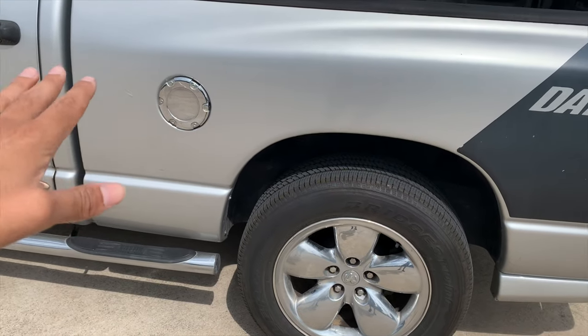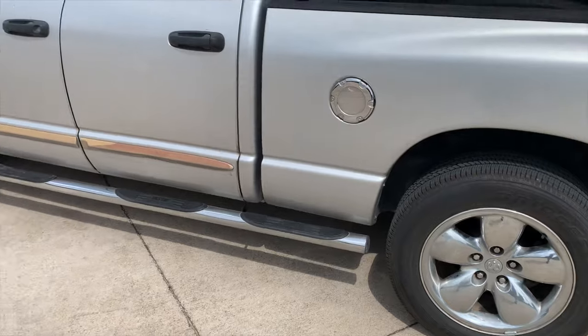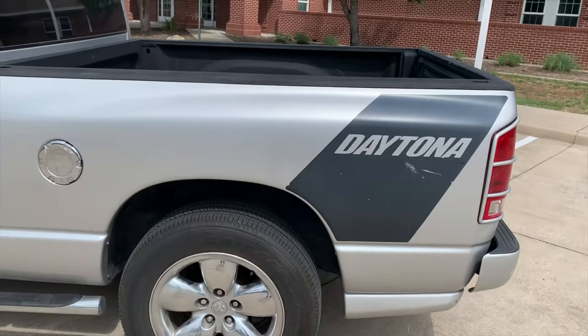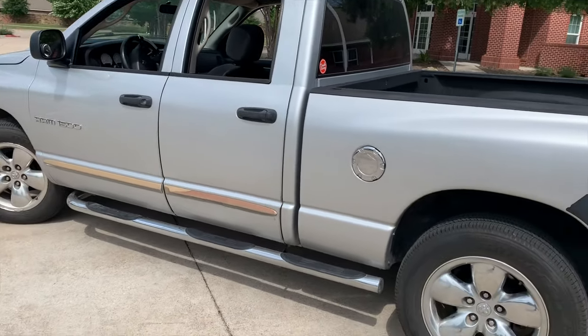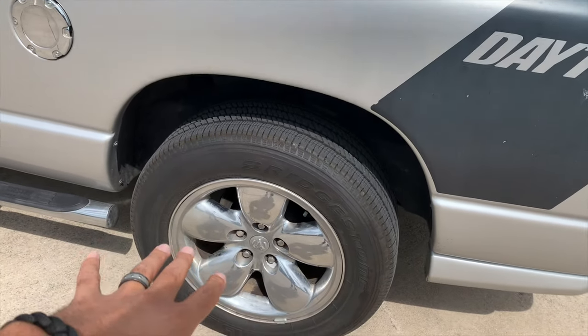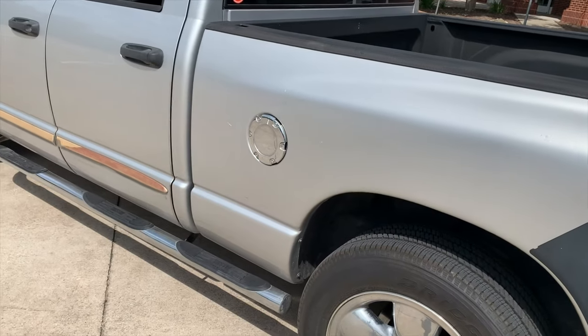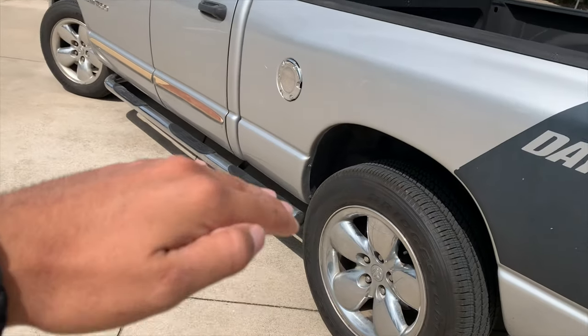In the back of the truck it still has the factory chrome fuel door. If you guys know me, I don't like any chrome on my vehicles — that's why I took all the chrome off my Challenger. So with this truck I'm going to de-chrome it. I want to do a nice set of black Viper wheels, maybe some Viper reps, nothing too crazy, get a black fuel door, and of course get my sidesteps.